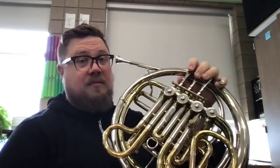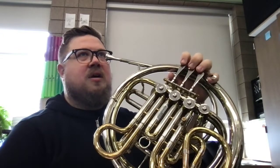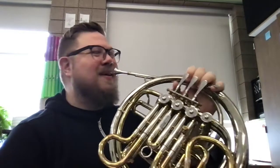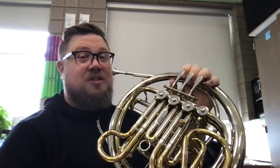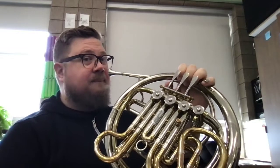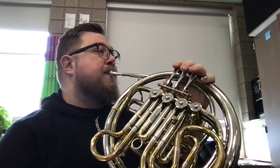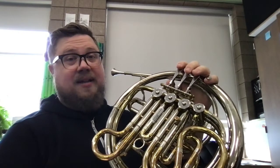Our next part of the song is two G's in a row. So we're going to go G-G, then rest for a beat, and then do the same thing again. It sounds like this.